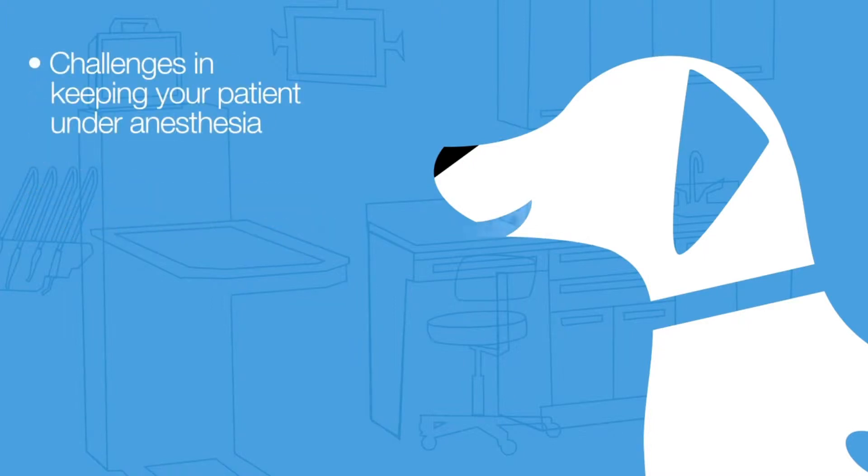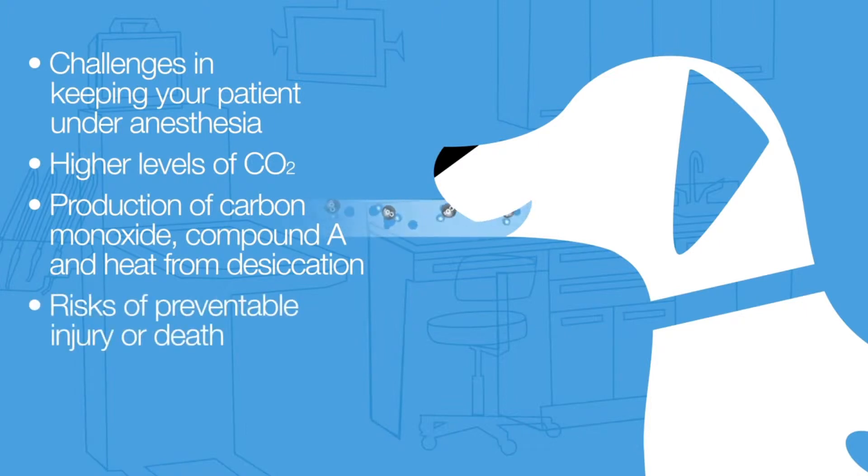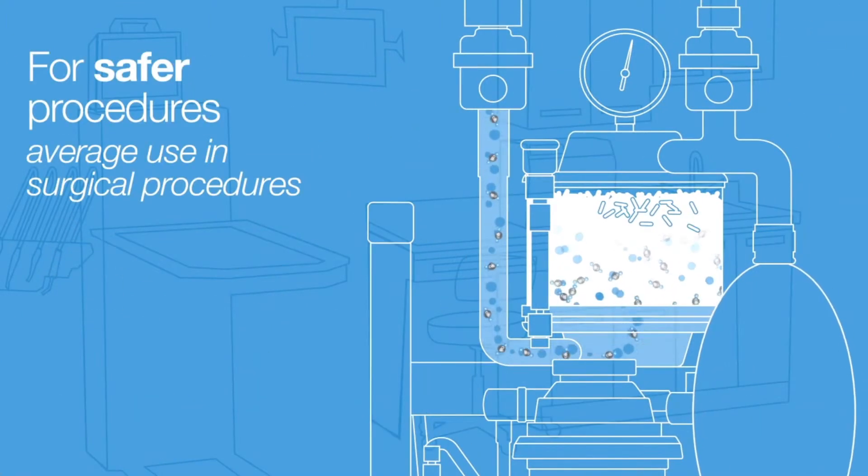This includes challenges in keeping your patient under anesthesia, higher levels of CO2, the production of carbon monoxide, compound A, and heat from desiccation, and finally the risk of preventable patient injury or death.